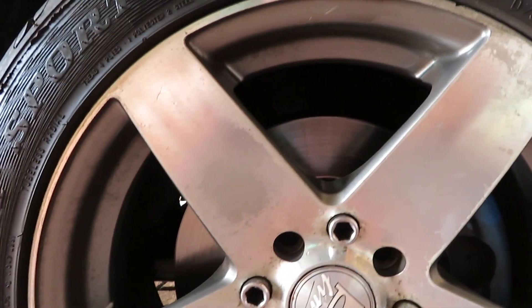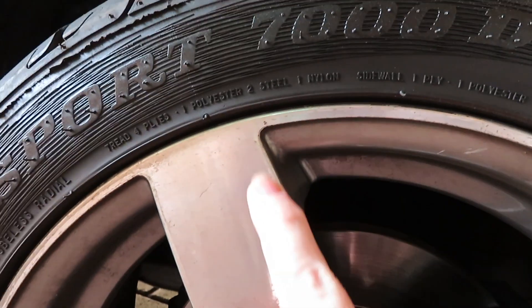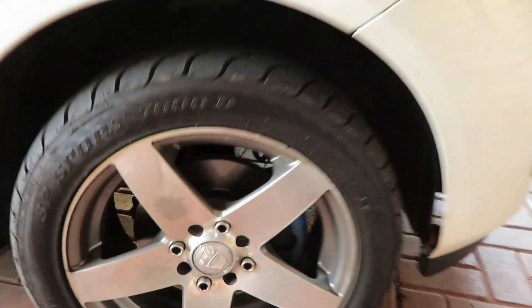What is up guys, welcome back to another episode. Today I'm going to see if I can refurb some wheels. I actually wanted to do the wheels on the Tiguan, but I thought I would start off with these since they are in pretty bad condition. You can see it looks like the clear coat is failing on them, so I'm going to take them off and refurb them first. Only if I manage to come right with them and I'm happy with the result, then I'll take the wheels off on the Tiguan.